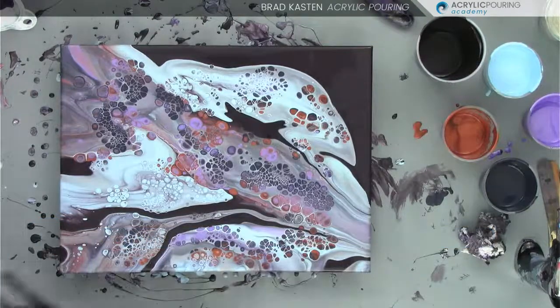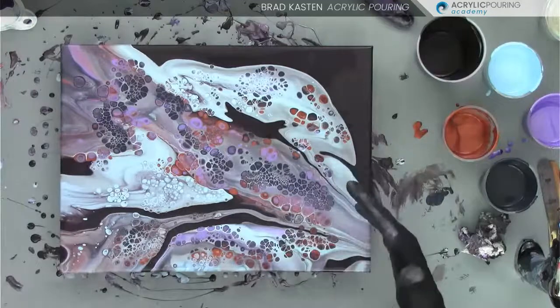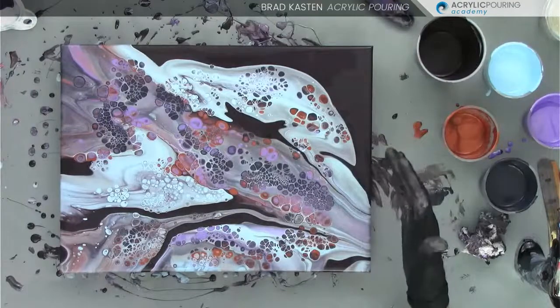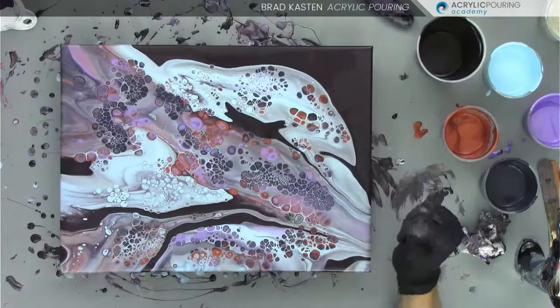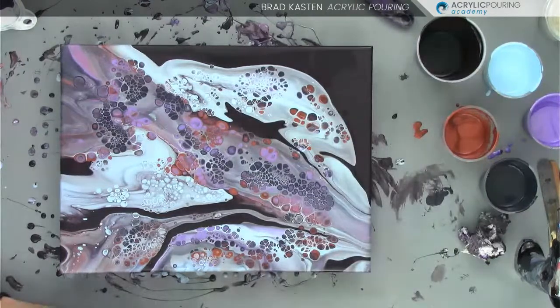I'll put the colors and the brands in the comments section of the replay if you want to try to do this on your own.